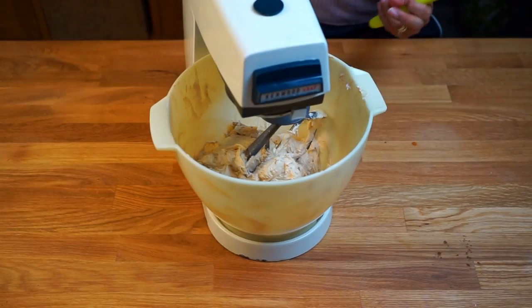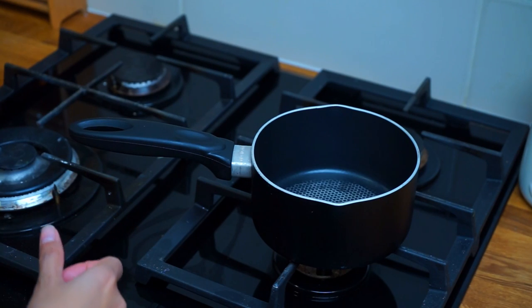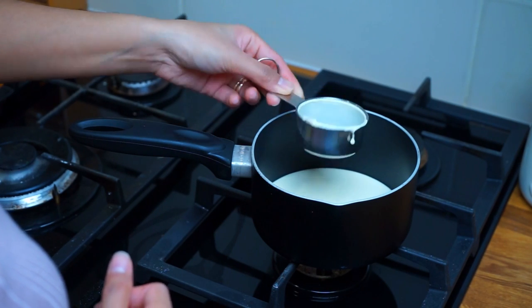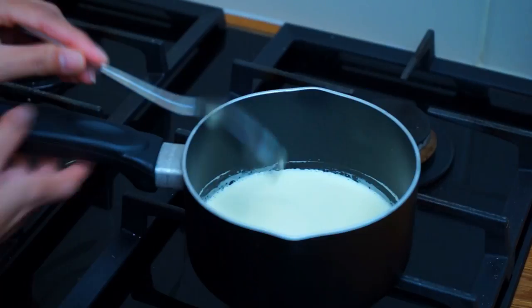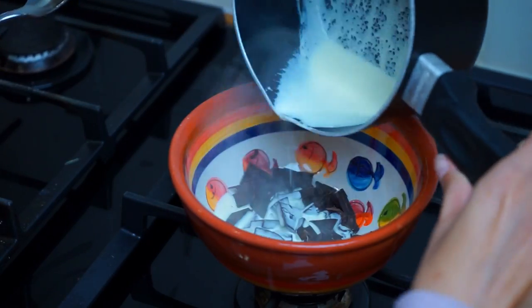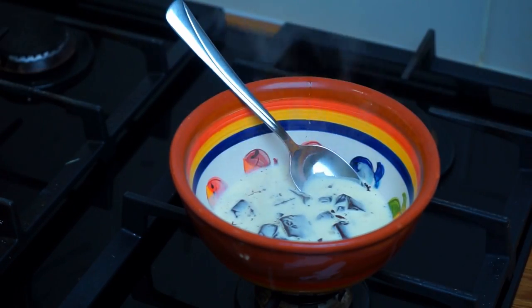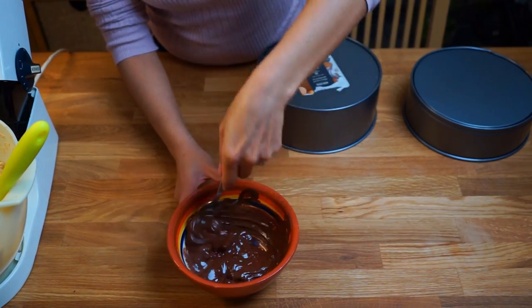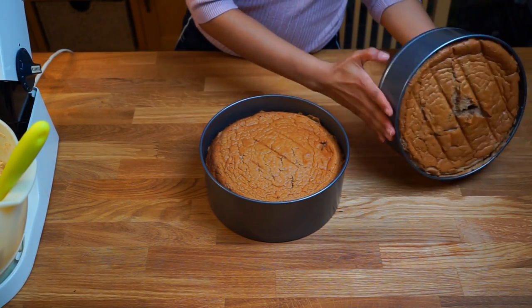Continue whipping until you've reached the desired consistency of your buttercream frosting. The next step is to make the ganache. For this you will need a third cup of double cream and half a cup of dark chocolate — I like to use at least 70% cocoa for my dark chocolate. Once it starts bubbling, pour it over the chocolate and mix until dissolved. Remove the cakes from the cake tins; you can use a knife to separate the cake from the sides of the tins.